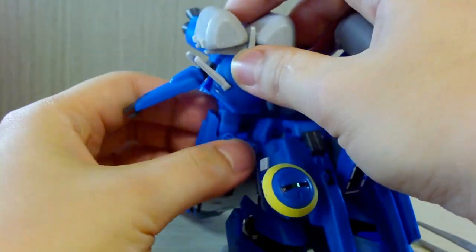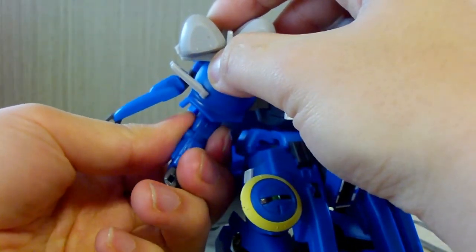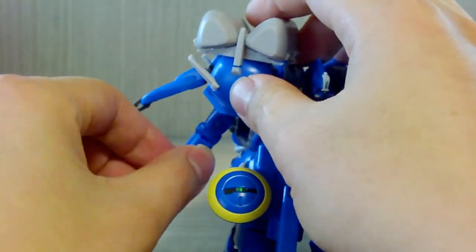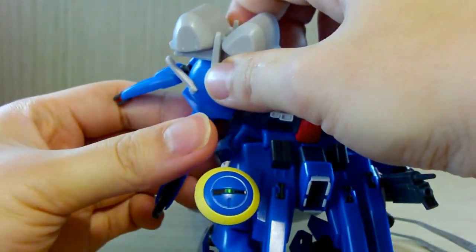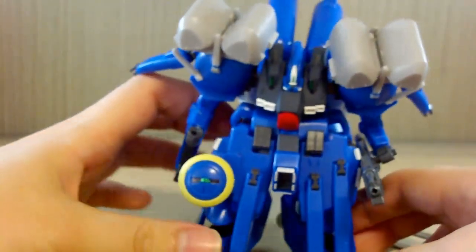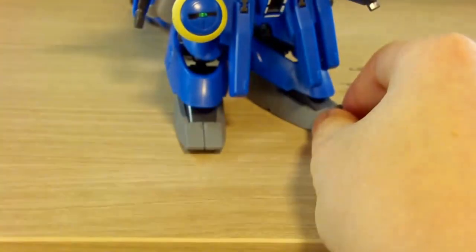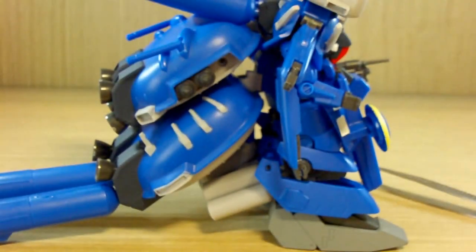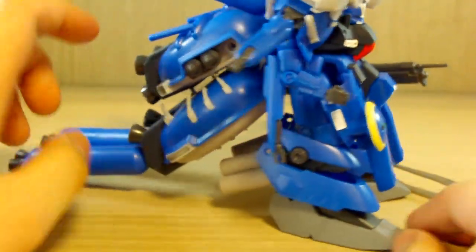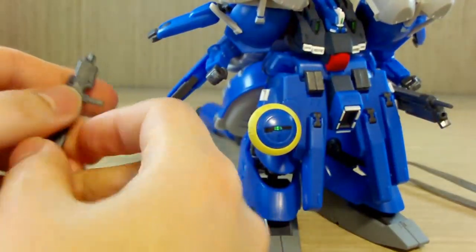The arms can twist 360 degrees, but it's so stiff that I don't recommend doing it too often. The arms go about 90 degrees to the side and have an almost 90-degree bend. Despite having such large feet, the figure has balance issues because of the gigantic parts on its back connected directly to it.